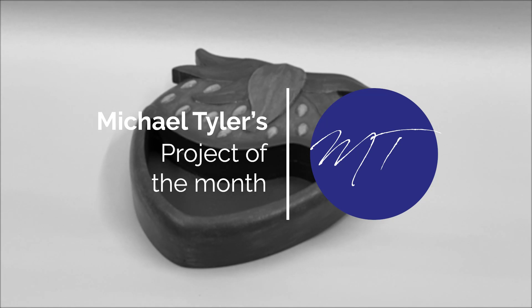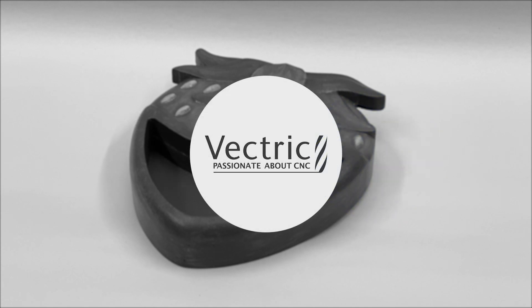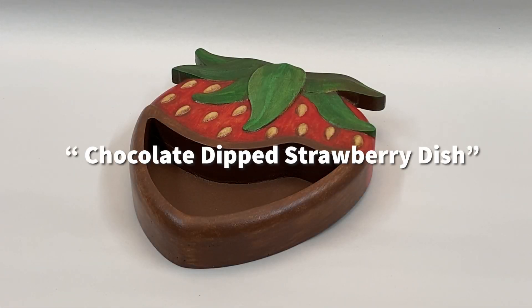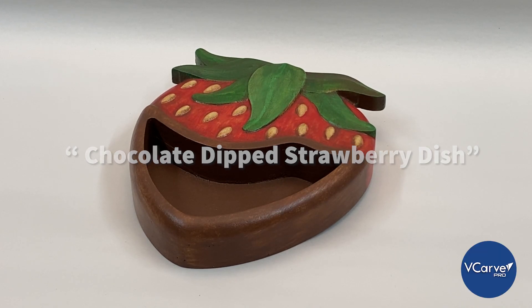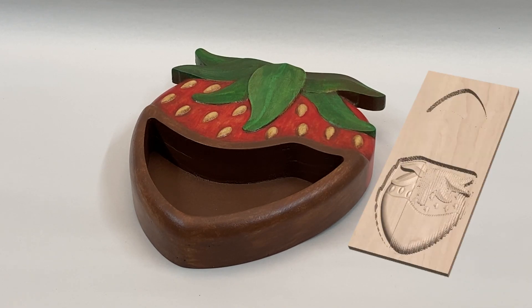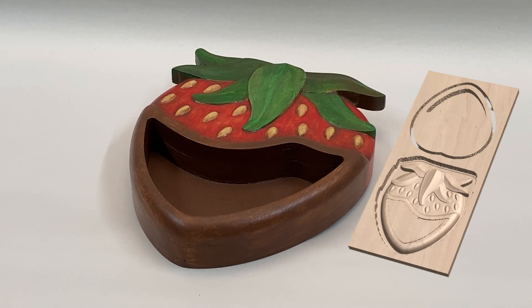Hello, I'm Michael Tyler and I want to welcome you to another free Vectric project. I call this one the chocolate dipped strawberry dish. This project is compatible with VCarve and Aspire version 11 software or above. The 3D strawberry relief model was created in Aspire and then saved as an STL model so it could be imported into the VCarve software for distribution.